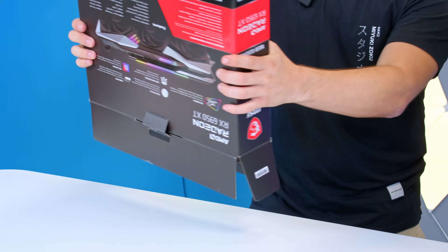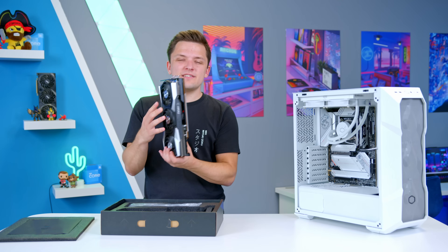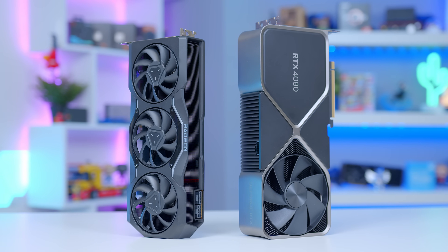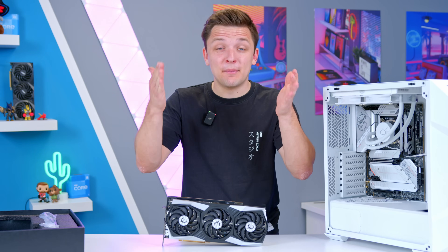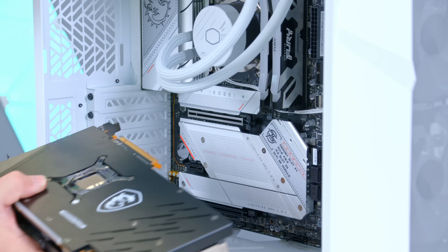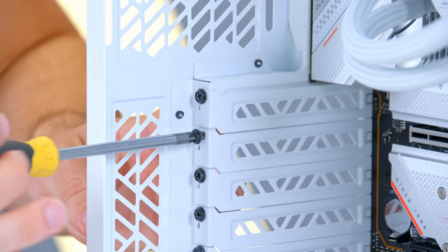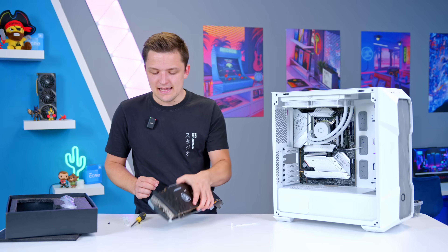The GPU is next — the MSI 6950XT Gaming X Trio. We were saying in our offices that it's actually quite interesting how these older cards are suddenly not just back in favor, but the best options by a mile. New graphics cards have become bad value — it tends to be that older GPUs are a decent option for more performance on the second-hand market, but these are available brand new for prices we just aren't seeing on next-gen options from AMD and NVIDIA.